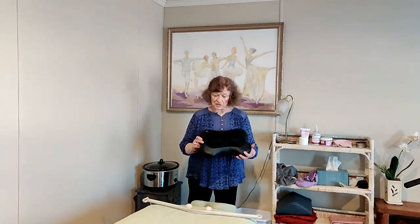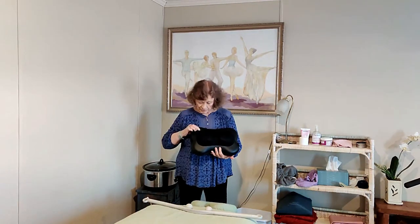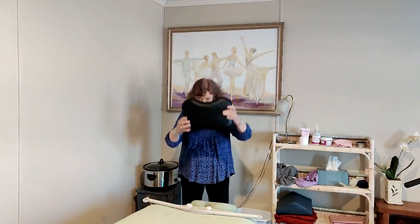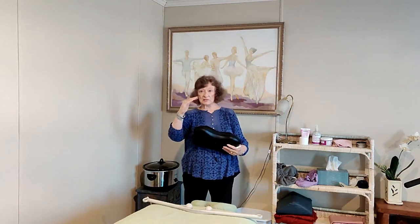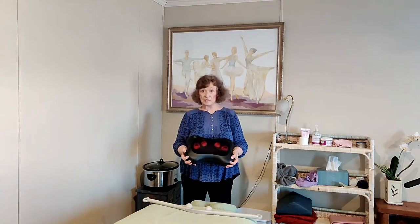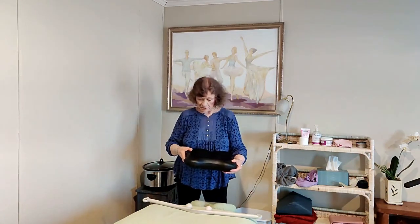The first one is called a Shiatsu massage tool and you can buy this at amazon.com. When I turn it on you can see the balls going around and around. You start it behind your head while sitting in a chair, and run it from the base of the skull all the way down the neck and down the back. The more you lean into it, the deeper the massage is going to be. You could do this a couple of times a day for maybe 10 to 15 minutes.